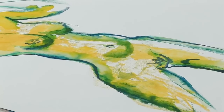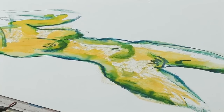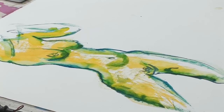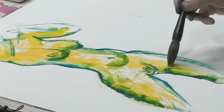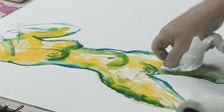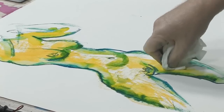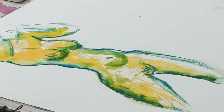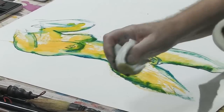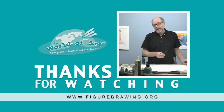A lot of people think with watercolor, if you make a mistake there is nothing you can do about it — but that is not true. For example, my hand slipped and some of that got in there, but a little bit of water and I can lift it totally away. I am glad that happened so you can see that.